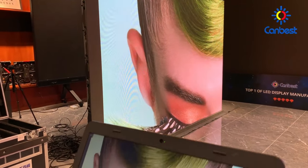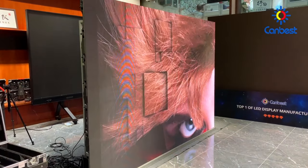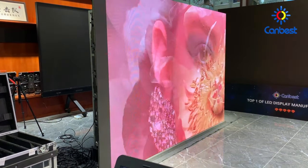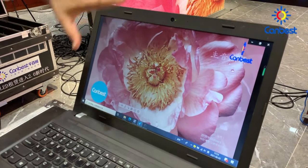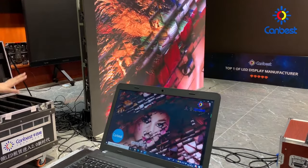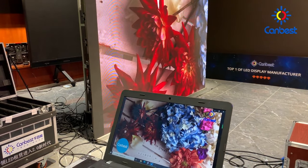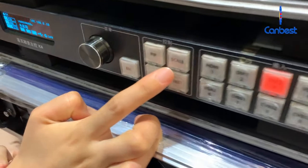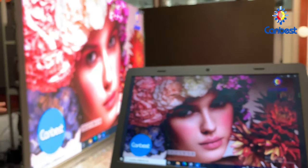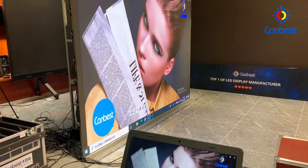For the video processor, there is a function called 'one key to zoom.' If the LED screen is not displaying an integrated image — you can compare the control computer which shows the integrated content versus the LED screen which may not — you can adjust the image using this function. Press the button marked 'Scale' on the video processor. After pressing it, the LED screen will display an integrated image. This function is very convenient.